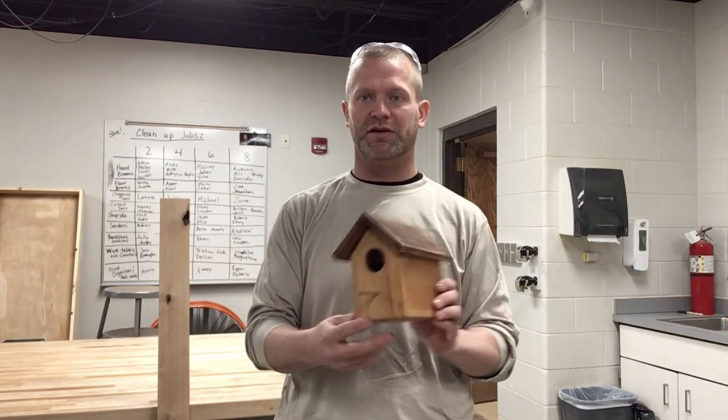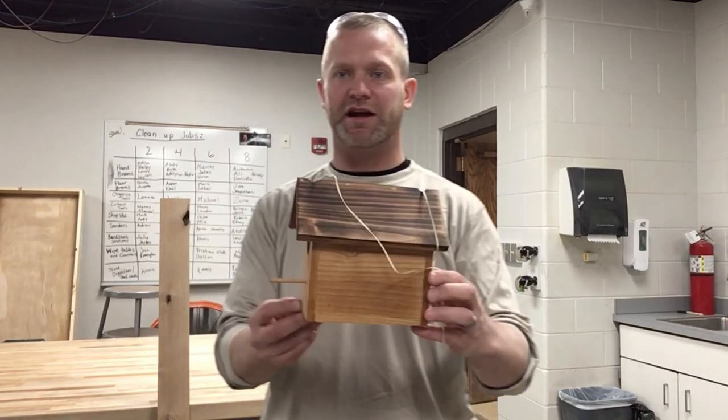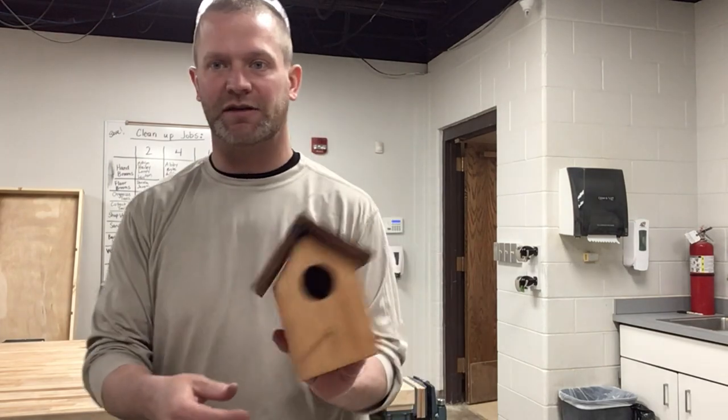Hey guys, this is Mr. Winters. In this video, I'm going to teach you how to make one of these birdhouses. I'll take you through it step by step.